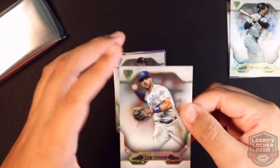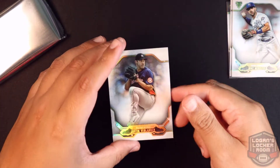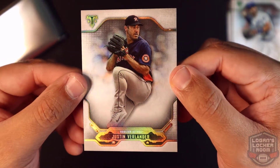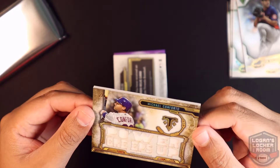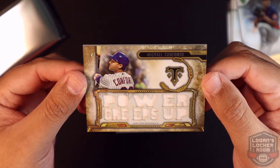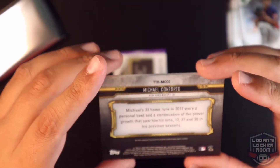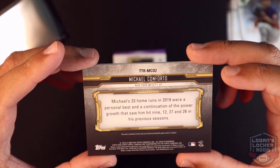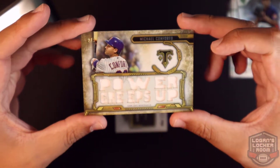We have a Whit Merrifield base and a base Justin Verlander. Our first hit is going to be a Michael Conforto — two of nine, game used memorabilia. Michael's 33 home runs in 2019 were a personal best and a continuation of the power growth that saw him hit 9, 12, 27, 20 in his previous seasons. Two of nine — I'm liking that, it looks nice.